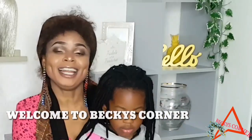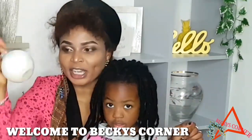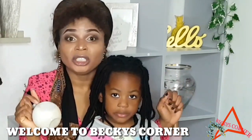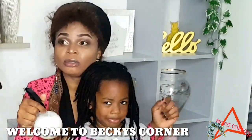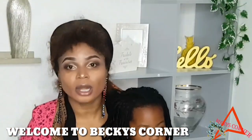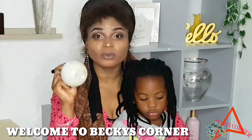Hi guys, welcome back to my channel. In today's video I'm going to be talking about this natural homemade hairspray. Somebody requested that I do a video of what I have in my spray bottle and how I made it. This hairspray is amazing guys, it moisturizes your hair even when you are on braids.